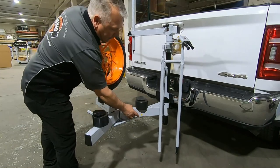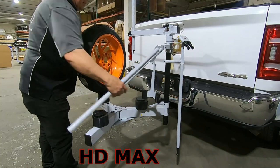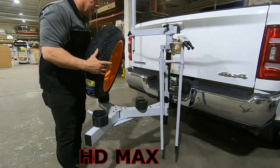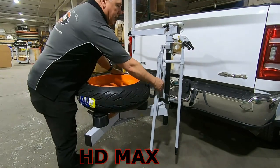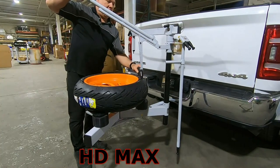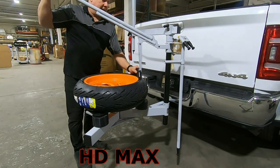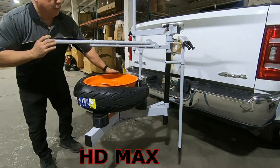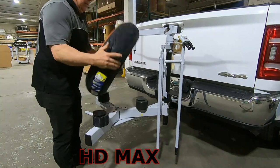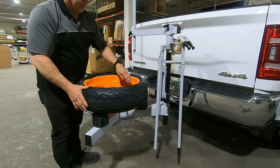Some frames have a hole. What that does is center the bead breaker over the block. Set your wheel on top of the blocks, make sure the bead breaker is straight up and down — you don't want to angle back or forward. It will push the tire straight up and down to break the bead with lots of leverage. Flip it over to the other side; if you've got TPMS, make sure you're not breaking the bead over the TPMS sensor.